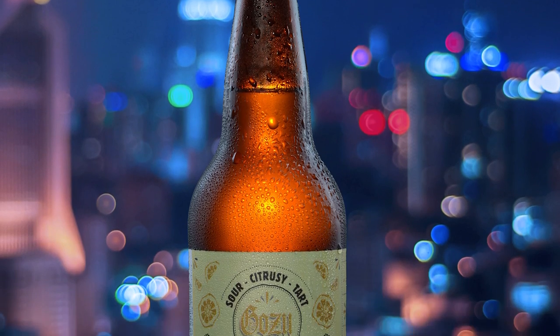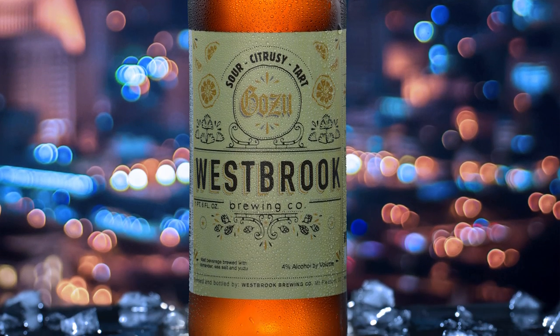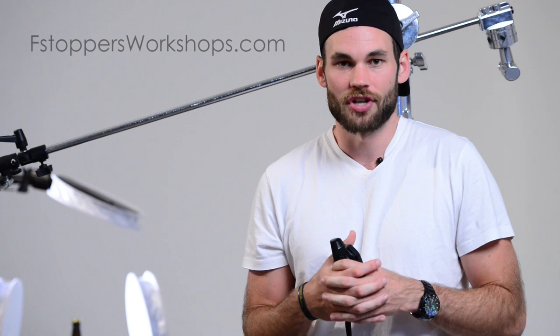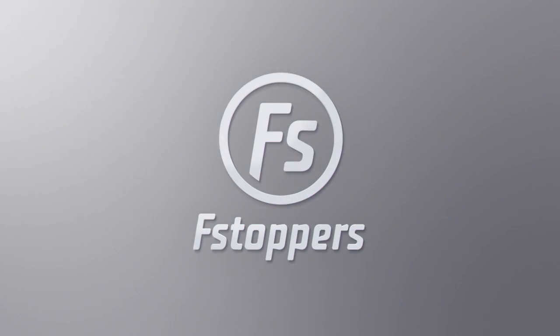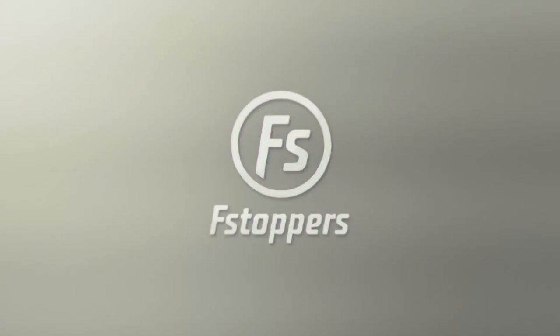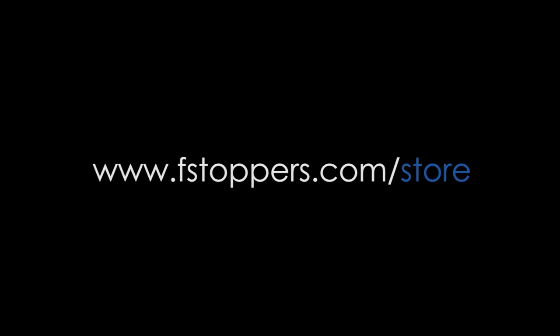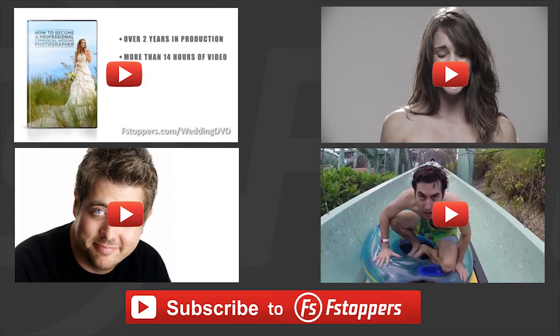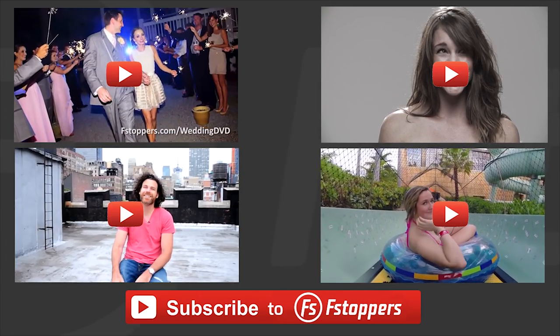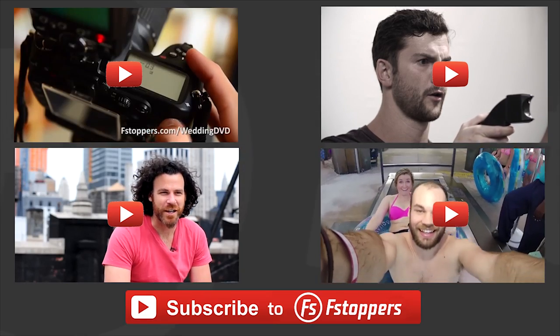I hope you guys learned something. I definitely learned a ton from Rob Graham in the Bahamas. If you'd like to take another class from him, check out fstoppersworkshops.com. If you'd like to check out more tutorials like this, head over to fstoppers.com. And if you'd like to check out the fstoppers flash disc — our brand new, first ever product — head over to fstoppers.com. If you enjoyed this photography video, check out some of our other photography tutorials and behind-the-scenes videos, and please feel free to subscribe to the official fstoppers YouTube channel.